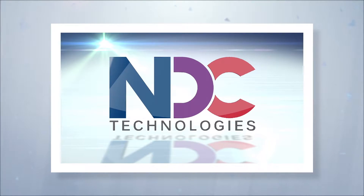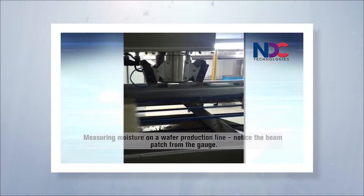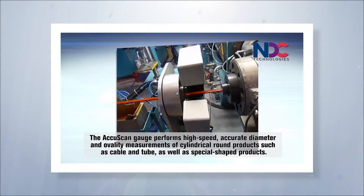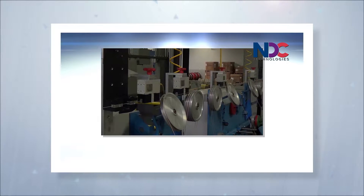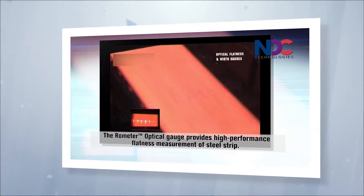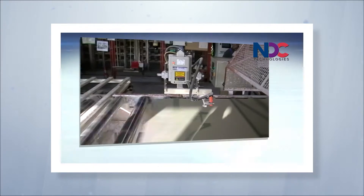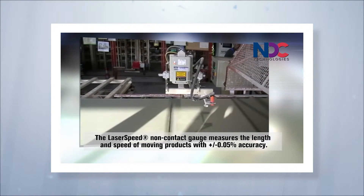We make industrial measurement systems — they're typically non-contact. Our customers use them in industrial environments, typically pipe and tube manufacturing, wire and cable manufacturing, and steel mill applications, to control their processes and also to validate that the products they're making meet the standards their customers require.